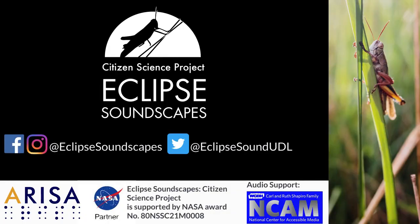This video was created by the Eclipse Soundscapes Citizen Science Project Team at ERISA Lab. You can stay updated on the Eclipse Soundscapes Project by following us on social media at Eclipse Soundscapes on Facebook and Instagram, and at Eclipse Sound UDL on Twitter.